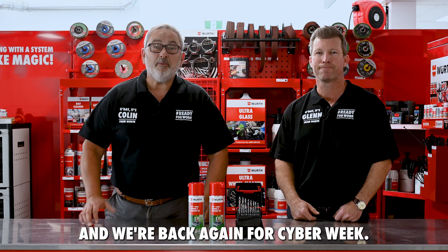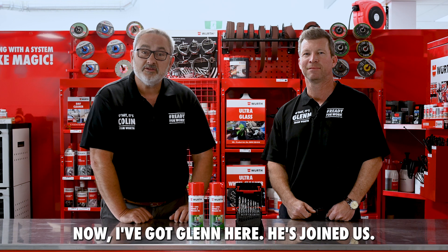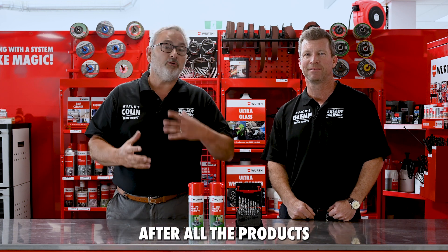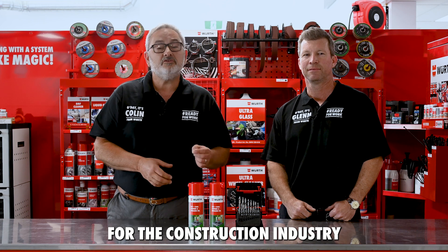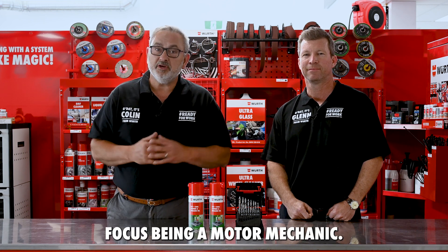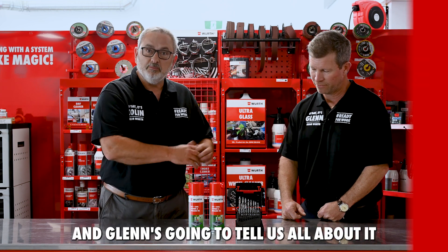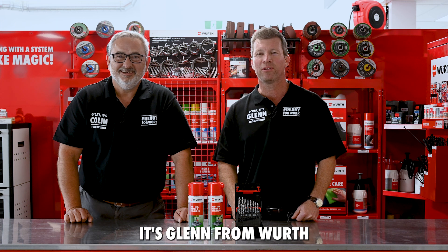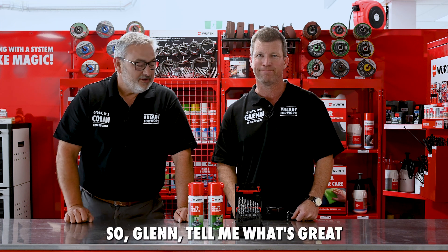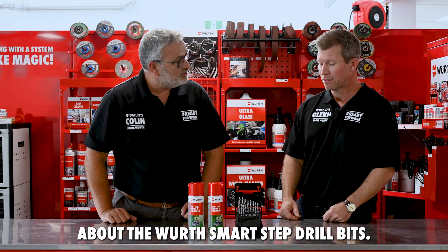G'day, it's Colin from Worth, and we're back again for Cyber Week. I've got Glenn here who's joined us — Glenn is from the building trade and he's going to be looking after all the products we sell for the construction industry and our metal industry, where I'm more auto-focused being a motor mechanic. So we've got this pack here and Glenn's going to tell us all about it. Today we have our Smart Step pack for Cyber Week.